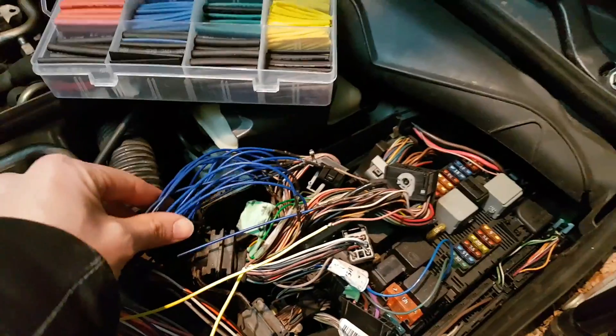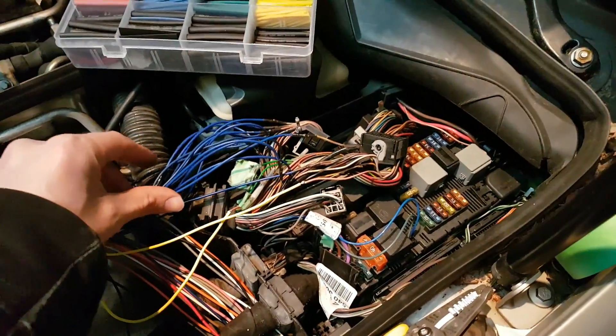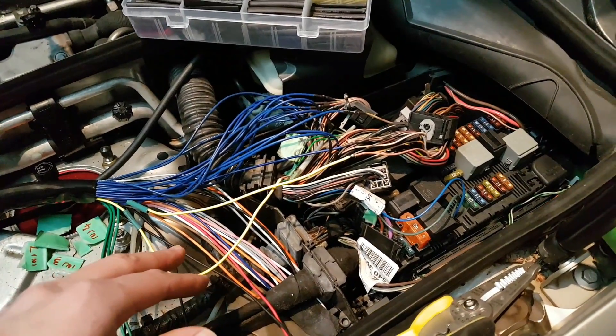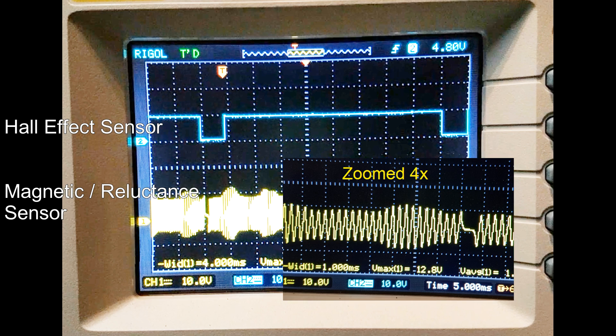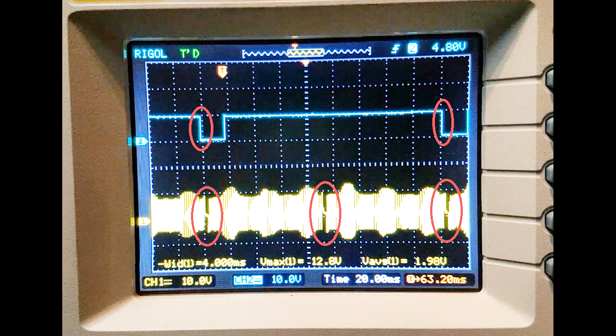I've now finished all the connections for my injectors, and that was really most of the work since there are eight injectors on this V8 engine. Now I have to connect the rest of the sensors, starting with the cam position sensor — these yellow wires. For the cam position sensor and crank position sensor, make sure you know what type of sensor your car uses because there are two different types: a Hall effect sensor, which has a square wave signal, and a magnetic (MAC) type sensor, which has a sine wave. These were actually the signals from my crank and cam position sensors — the cam position sensor signal is on top and the crank position sensor is on the bottom.